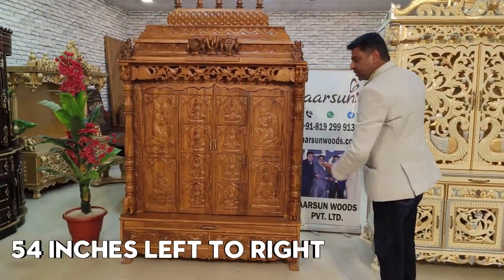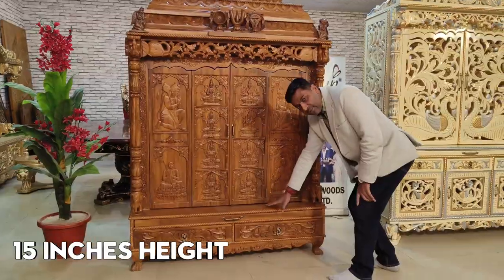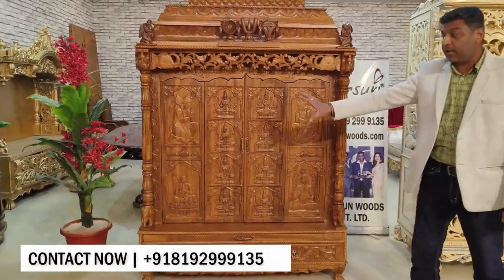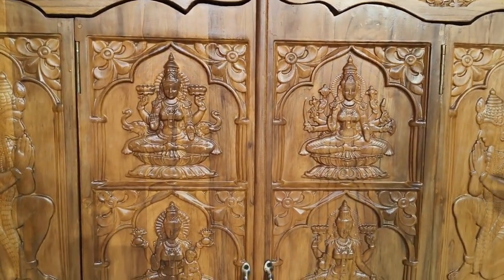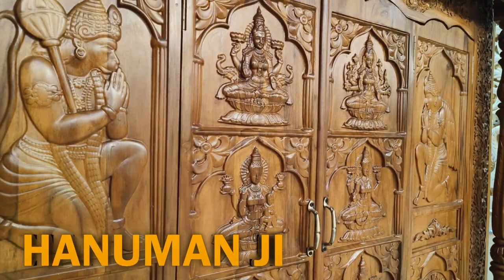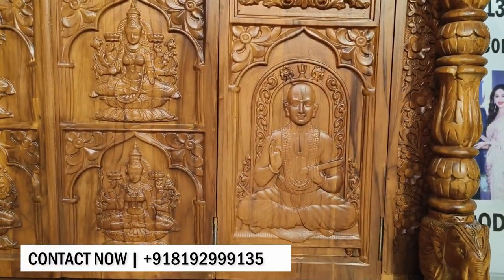This unit is 54 inches — 4.5 feet left to right. Total height is close to 7 feet. The platform is 15 inches high from the ground, and front to back this is 2 feet. It has beautiful figures of Asht Lakshmi — the 8 forms of Mahalakshmi — right in the middle on both doors. On the sides we have Hanumanji, Ramanujji, and on the right side Garudji and Vidanta Desikanji, as required by the client.